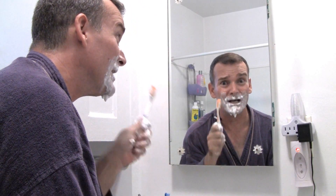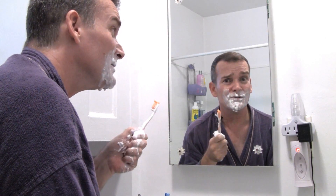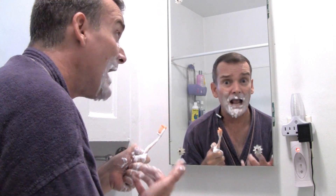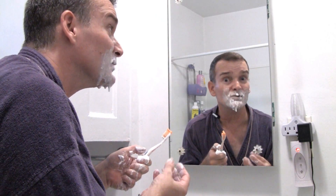Did you know that an old toothbrush can become a valuable cleaning device after you're done using it? Just be sure to mark it so you don't reuse it after it's been used. And toothpaste can actually be used to clean diamond jewelry — just be sure to rinse it off and dry it thoroughly.